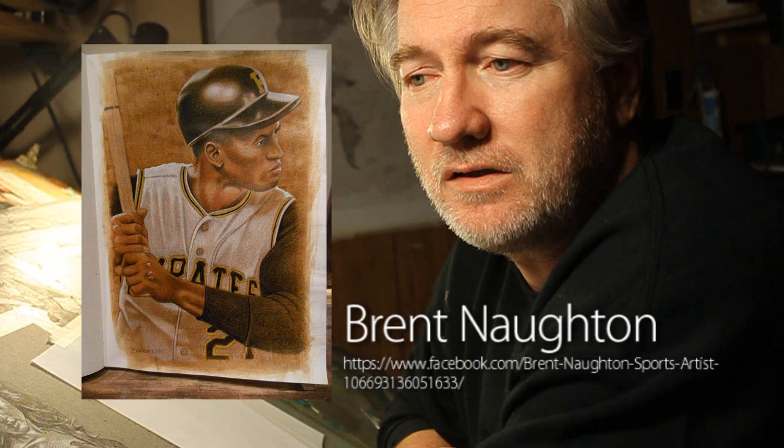He's a sports artist, an amazing artist, and he put up a really cool video of him doing the piece. You guys should all go check it out, because he's got a crazy technique that I've never seen before.